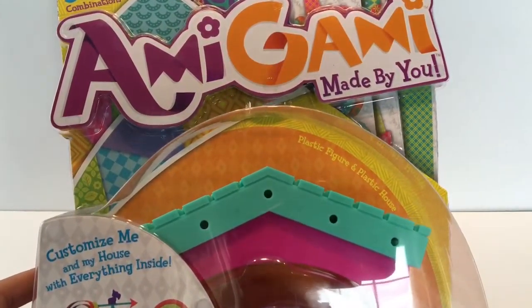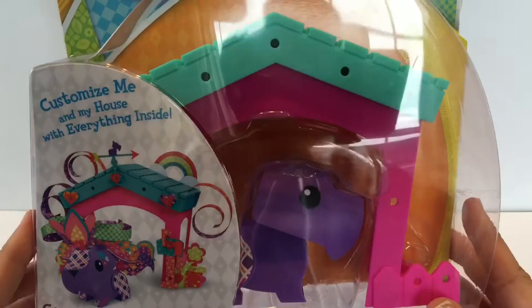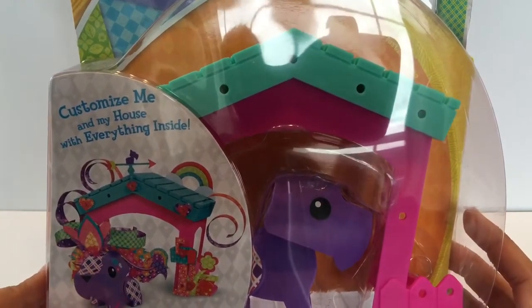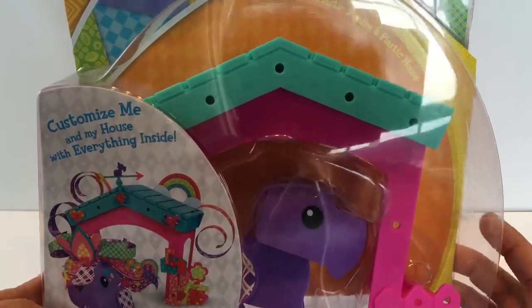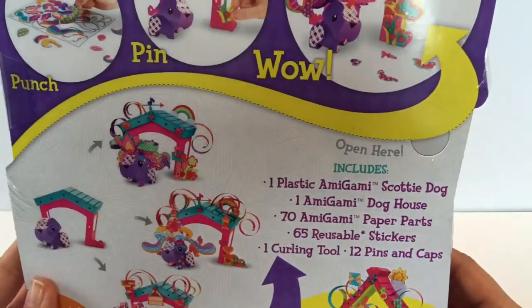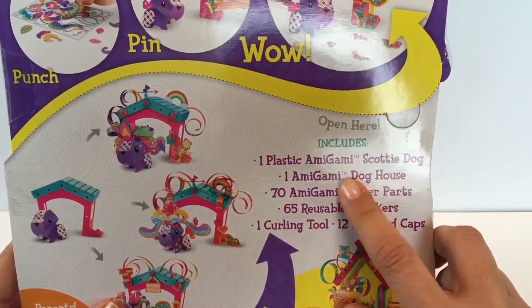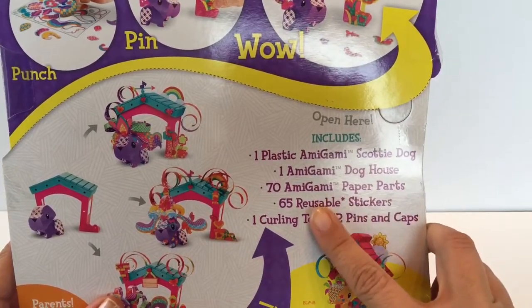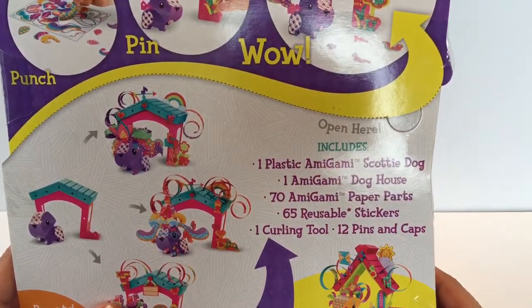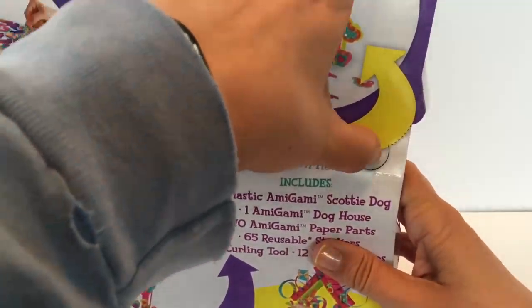Hi everyone, welcome back to Toy Crush. Today I'm going to open the Amagami, and this is a house with a character inside. It says 'customize me and my house with everything inside.' So you've got a Scotty dog, a dog house, different paper parts, reusable stickers, a curling tool, and 12 pens and caps. I'm going to try it and see how this works.